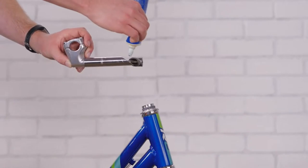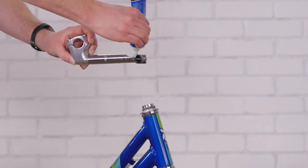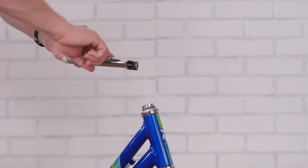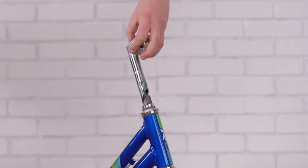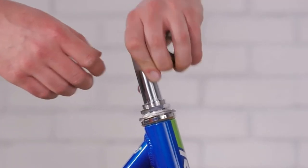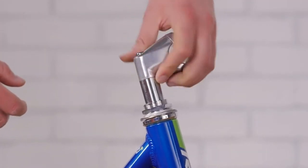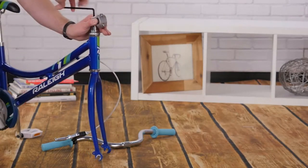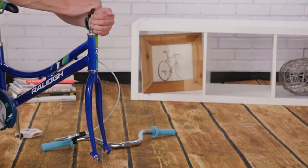If your stem looks like this, it's called the quill or threaded stem. Grease the body of the quill and the bolts to make inserting and adjustment easy. Push down on the bolt head with your thumb and insert the stem past the minimum insertion line. After aligning the stem and fork forward, snug the bolt down. The wrench should leave an imprint on your palm when the bolts are tight enough.